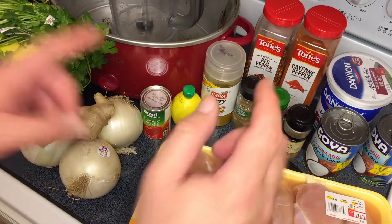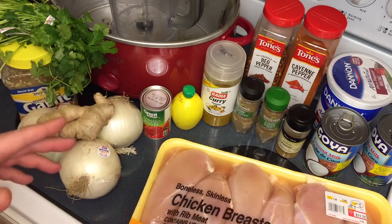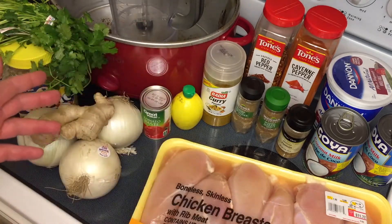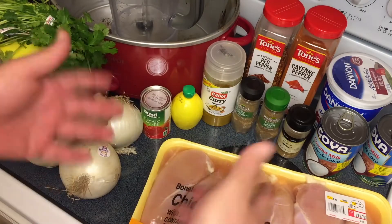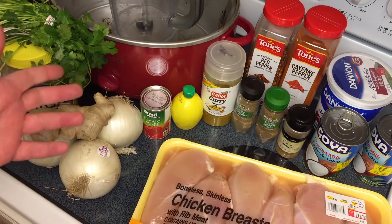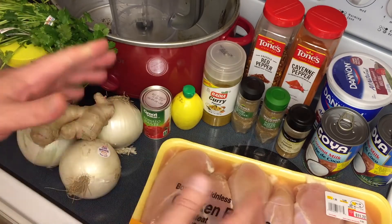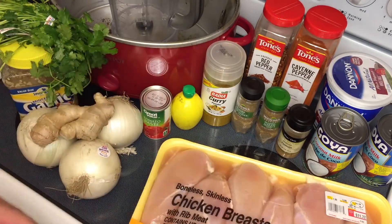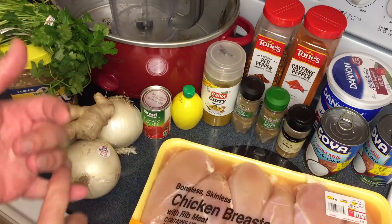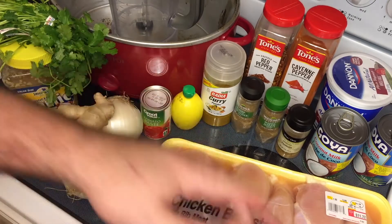Hey guys, welcome back to another cooking video. Today we're making one of my favorite dishes — I don't make it that often but I absolutely love it. It's incredibly popular worldwide except for the United States for some reason. Indian cuisine isn't super popular here like it is elsewhere, but this is one of the signature Indian dishes. We're going to do it in a crock pot and it's absolutely delicious, packed full of flavor. You can make it super spicy or not so spicy.